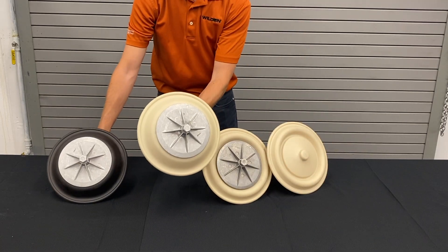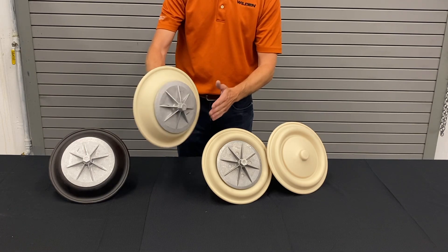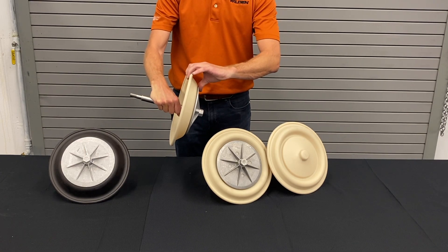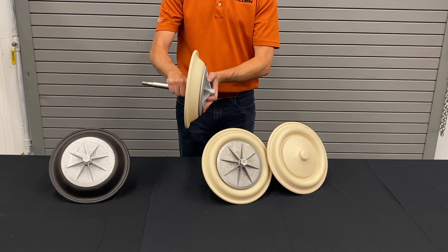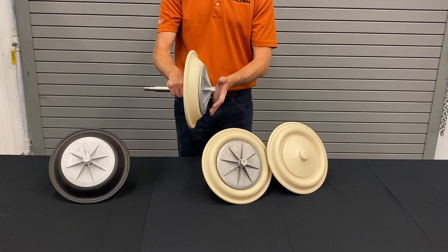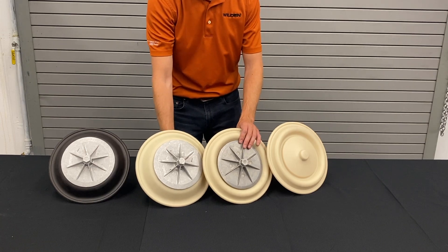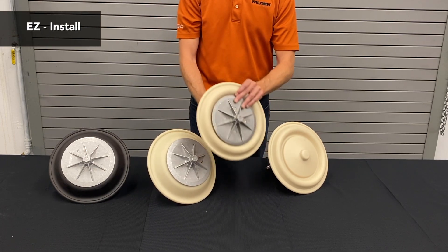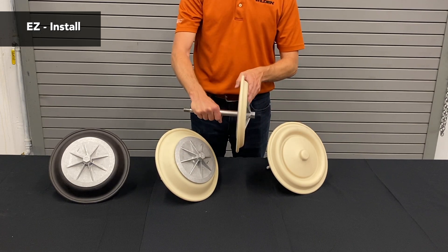This diaphragm operated very well, but because of its shape, when it's being installed into the pump, it requires actually inverting the diaphragm in order for it to fit. That requires a lot of effort, force, and good technique. So what we ended up doing was developing the easy-install version of our TPE diaphragms. All of these are Santoprene diaphragms.